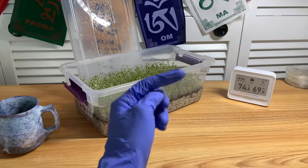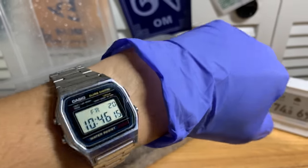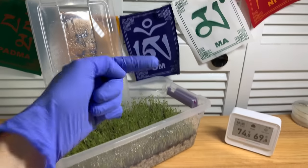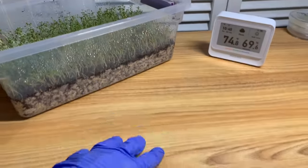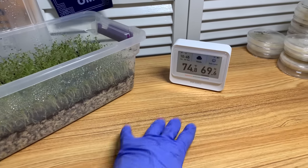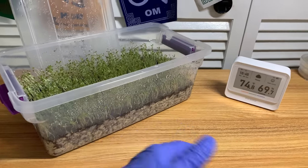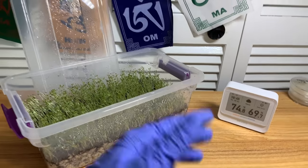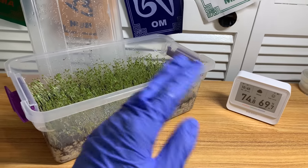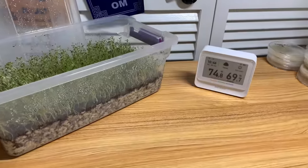Those tools are useful for understanding the general conditions of your room so you can keep it in the back of your mind — just like a watch. I've got some errands to run, some videos to edit — I check the time so I can have a mental map of my day. Similarly with RH meters, if there's been a hot spell recently, I keep that in mind as it may affect my grow. It's just good background info to have.